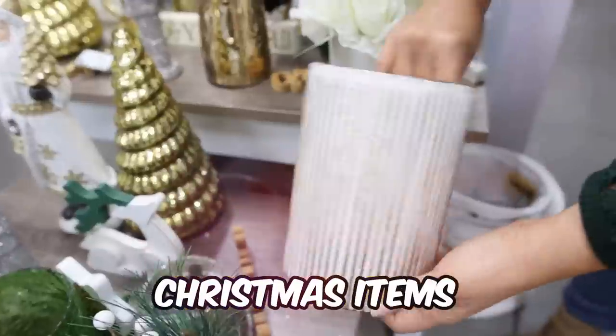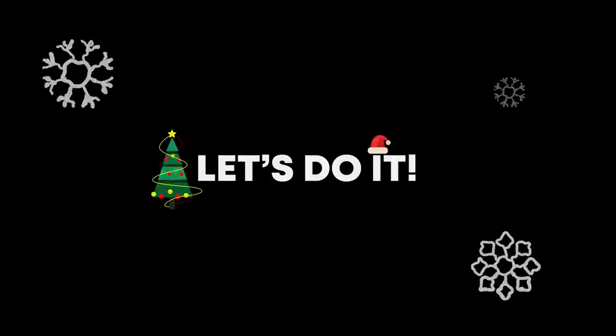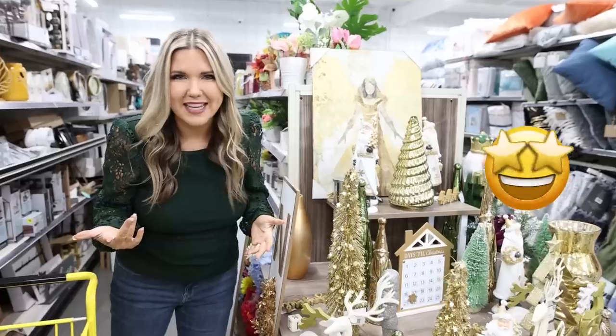Today I'm shopping all the new Christmas items at Dollar General. I can't wait to share them with you. My Dollar General has this table at the front of the store where they put out all the best stuff, so let's take a look at what new Christmas items they have.